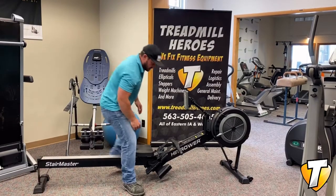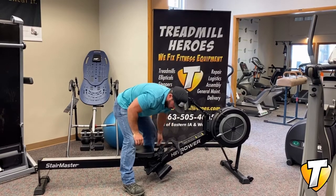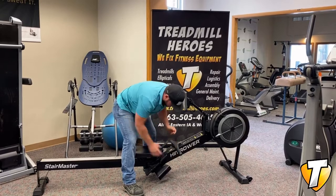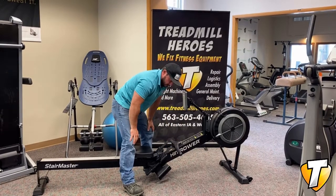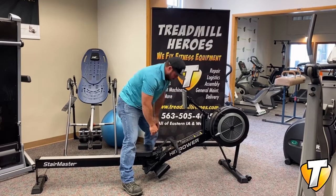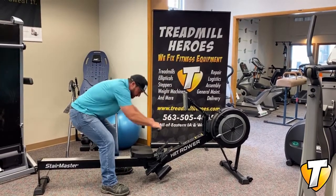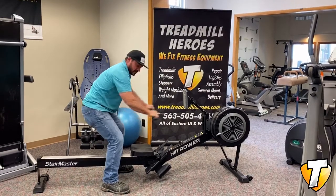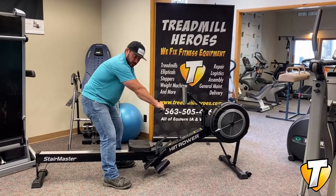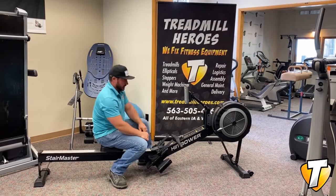Not so heavy you can't lift it, but when you compare this to the other fan rowers out there, you can just tell that the construction of this big bridge here is super well built. These two big water bottle holders underneath here are all heavy coated — they're steel. You can set two different water bottles down in there, your phone, whatever the case is. A lot of rowers, when you pull on it like this, even if you give a little tug, some of the other rowers slide all over the place without your body weight on it.